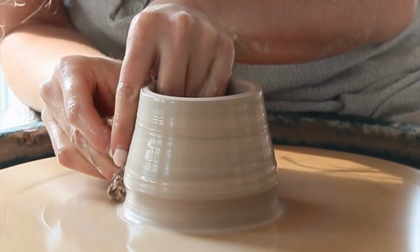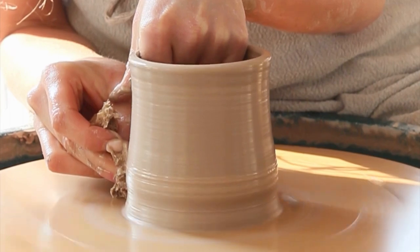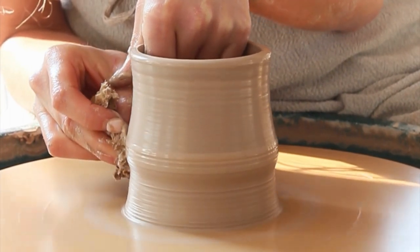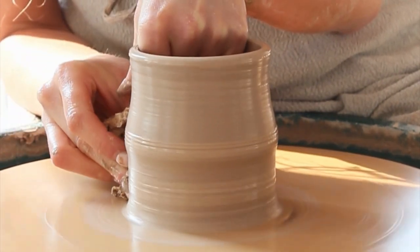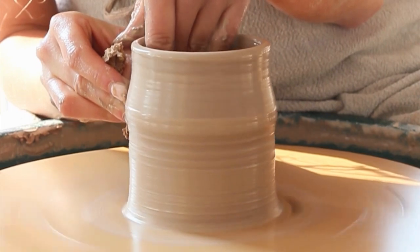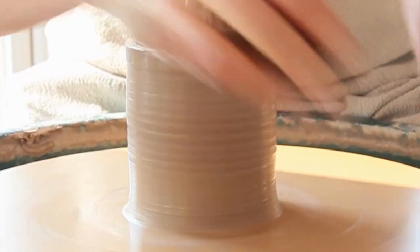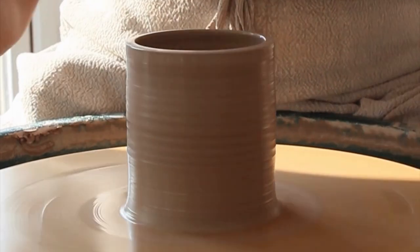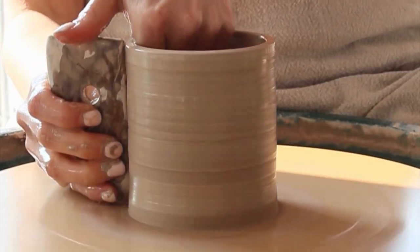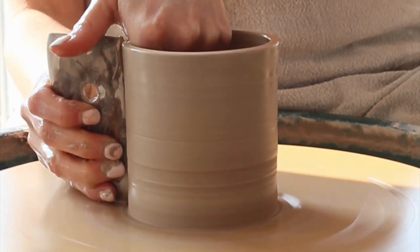After the second and third pull my cone shape is growing taller and getting wider. When I have the height I want I will start to open out the clay from a cone into a cylinder. I'll make sure I'm gathering up the clay right from where it meets the wheel head as this is where it's thickest. I use the same sponge pull, evening up the pressure between my inside finger and my outside to guide the clay straight up. As I move my sponge and my finger up the clay, I ease off the pressure ever so slightly towards the top, because the further I move up the thinner the clay is and the less clay I need to move.